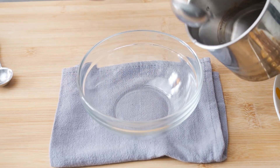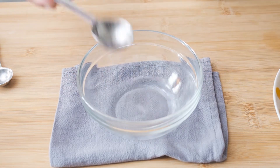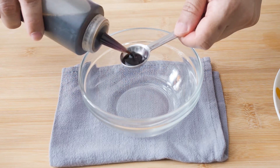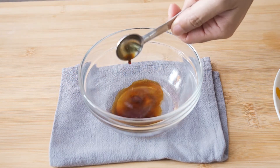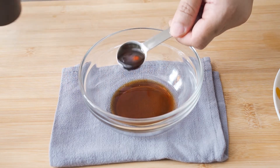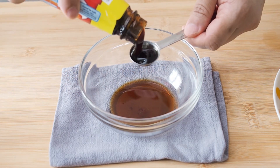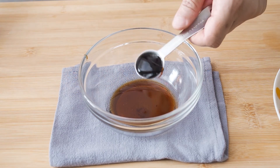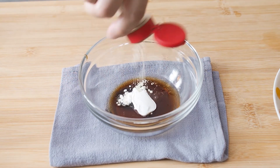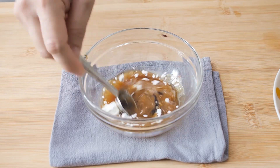For the sauce, use 2 tbsp of water. To the water, add 1 tsp each of light soya sauce, sesame oil, oyster sauce, and cornstarch, and a few dashes of pepper. Stir this well to make sure that the cornstarch is fully dissolved.